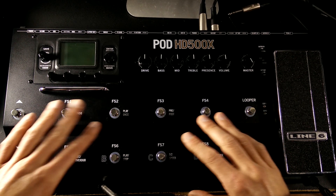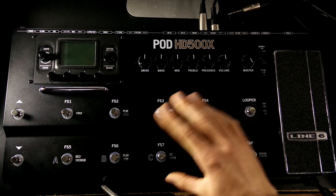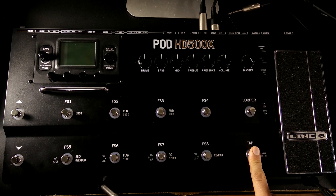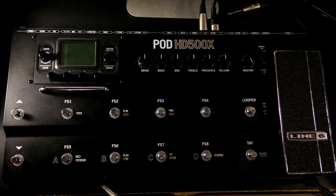Here at the bottom we have all of our foot switches. These eight foot switches in the center are all assignable for turning on or off effects. We have a looper switch for turning on or off the looper. We have one here which if you tap it you can tap in the tempo of a song so your delays and things will sync up to that pulse. If you hold it down for a couple seconds it's going to turn on the tuner, and then you can click it again to get out of the tuner. Over on the far left we have our up and down arrows for scrolling through the different presets.